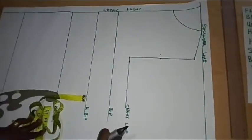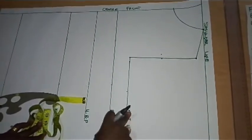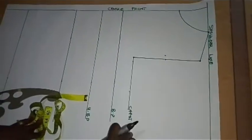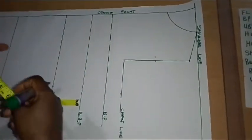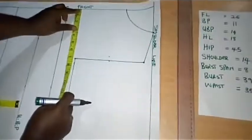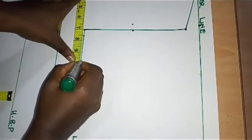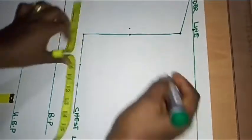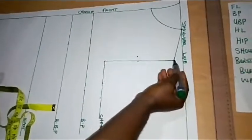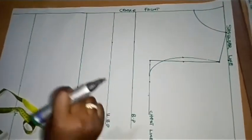I'm going to place the measurement of my bust circumference on the chest line — bust divided by 4. I have 39 inches divided by 4, giving 9.75, that is nine and three-quarter inches. I'll make a mark of nine and three-quarter here. From the point where I went in by 0.5, I'm going to connect this point, this, and this.